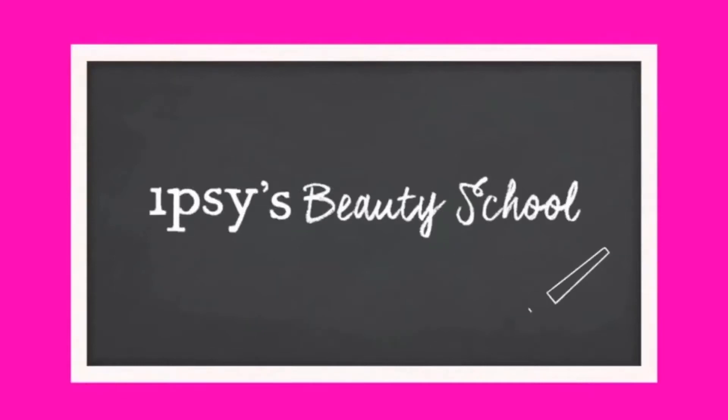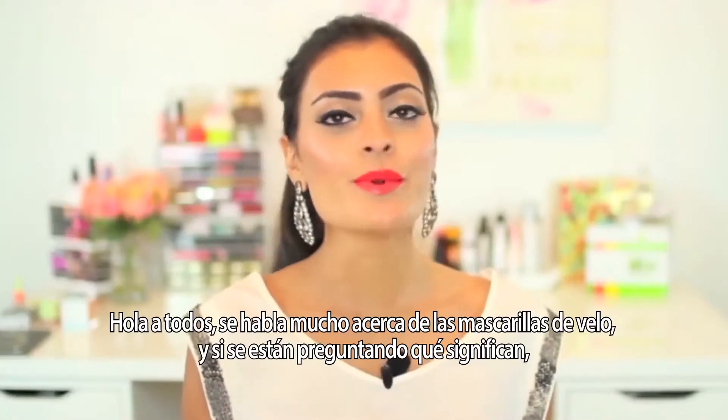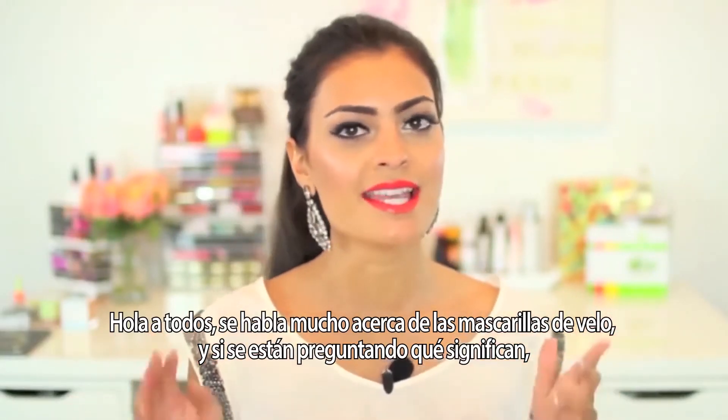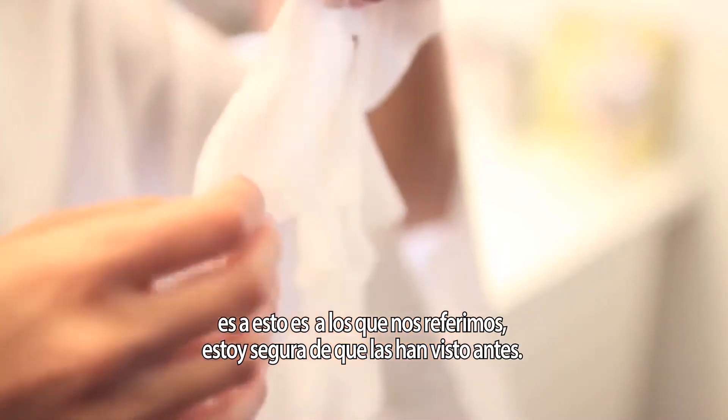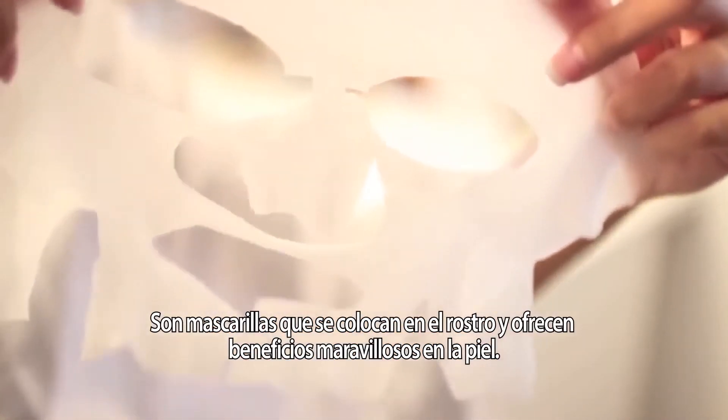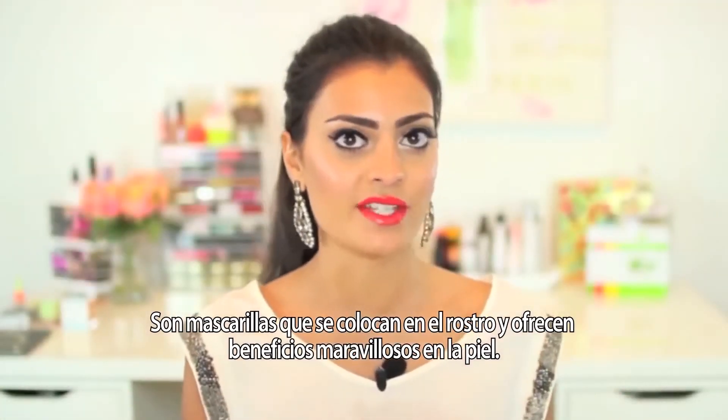Welcome to Ipsy's Beauty School, where each week I'll be teaching you a lesson to help you up your beauty game. In today's Beauty School, we are talking all about sheet masks. And if you're wondering what a sheet mask is, this is what they look like. I'm sure you guys have seen them before — they're those funny little masks that go on top of our skin, but they have amazing, amazing skincare benefits.